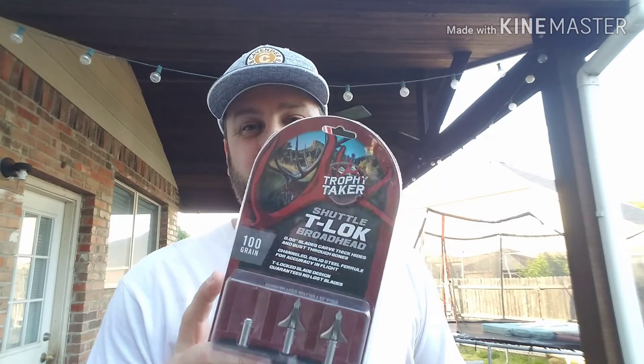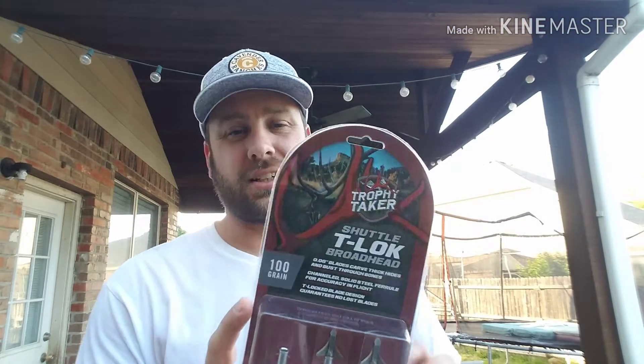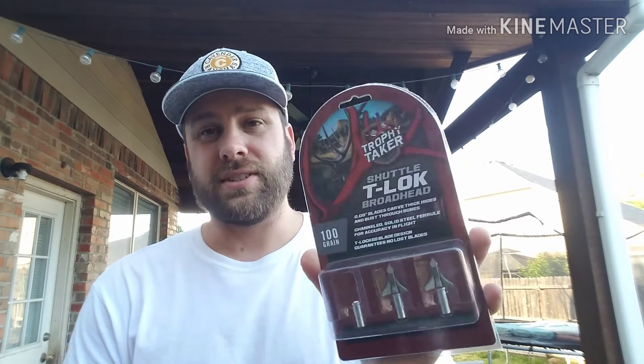These are the Trophy Taker T-Locks — just crazy, they look like a space shuttle. I have not done a broadhead versus milk jug in a very long time. Down at the other end of the yard I have a gallon jug waiting to be shot because it is trying to prey on my family. So here we go, let's get into it.